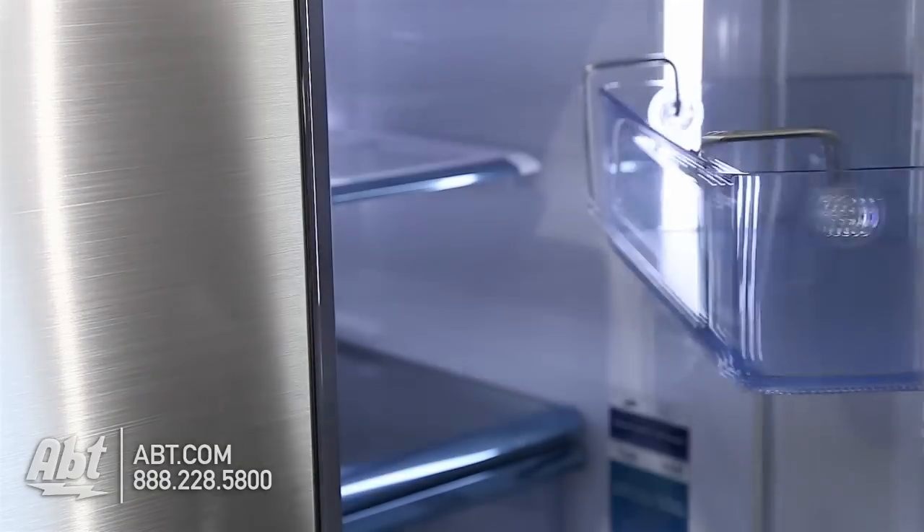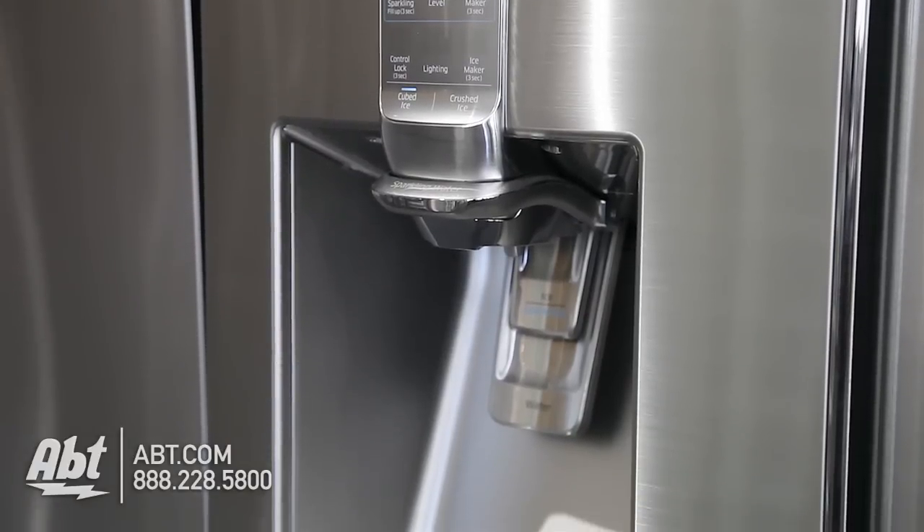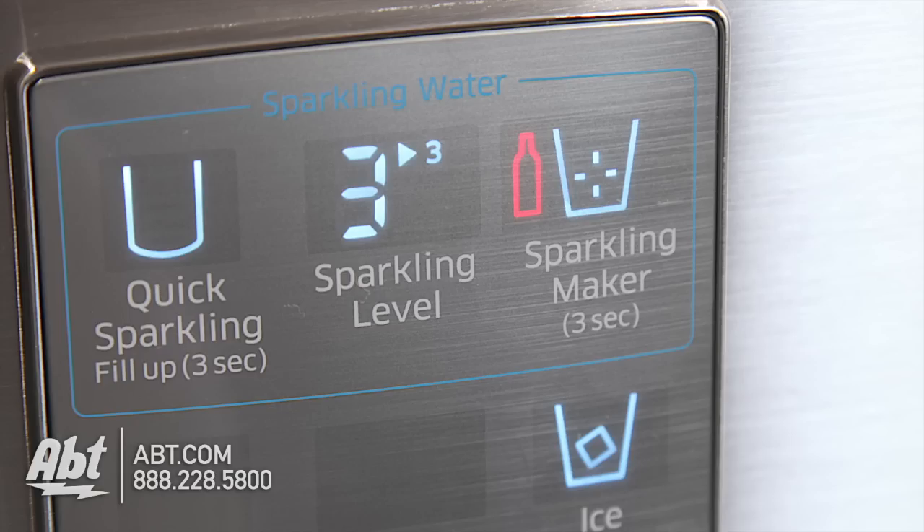It features four chrome pocket handles and an extra-tall ice and water dispenser that also has the ability to produce sparkling water.